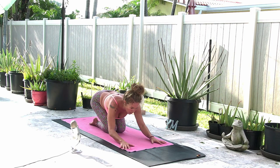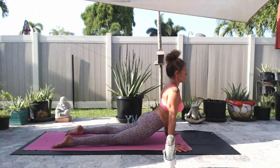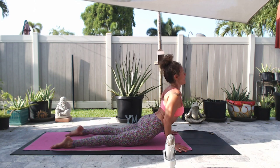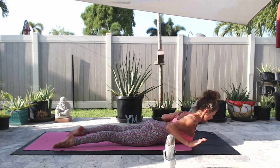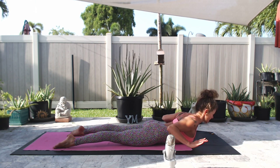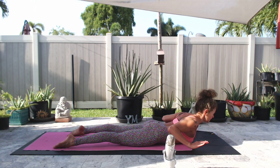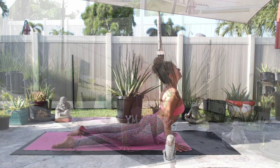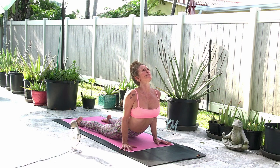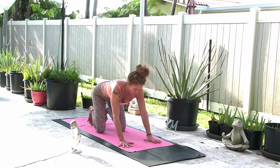We're going to roll into a rolling cobra pose. Inhale, arms bent or straight or maybe baby cobra. Hands off the mat, chest lifted, toes grounded, pubic bone down, belly in and up. One more breath, inhale. Exhale, lift your hips, tuck your toes, prepare for down dog. Make sure fingers are spread wide, hand shoulder distance, eye of the elbow facing the top of the mat.